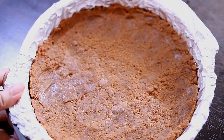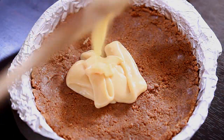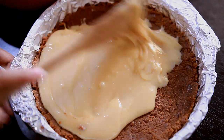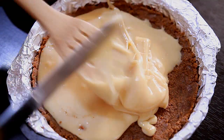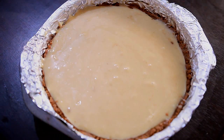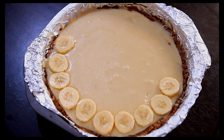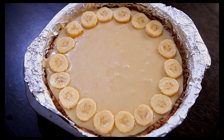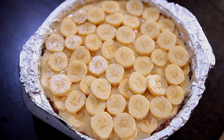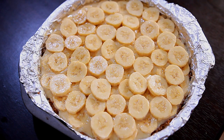Now let's assemble our pie. Here's the crust from earlier — it's all set. I'm going to add in the caramel first, making sure to fill up all the sides. Traditionally the bananas go in first, but I like adding the caramel layer first. Then I add in the bananas. You can add as many bananas as you like — I stacked up two layers. You can even create multiple layers if you want, but you'll need a bigger container for that.